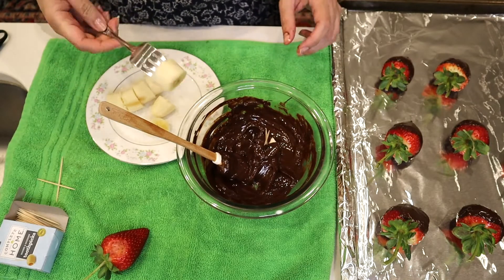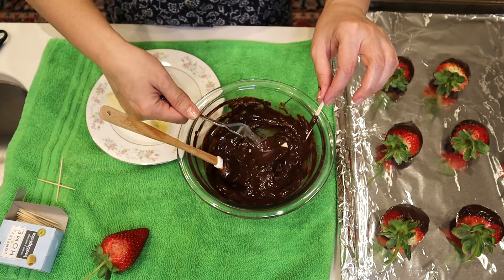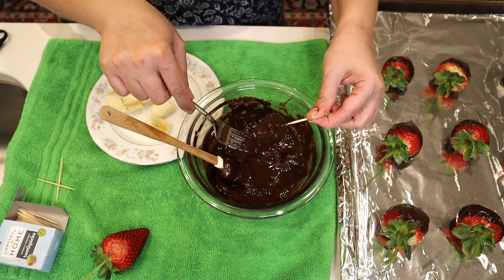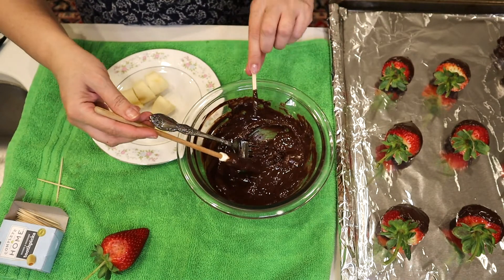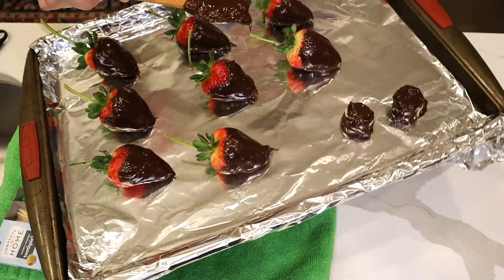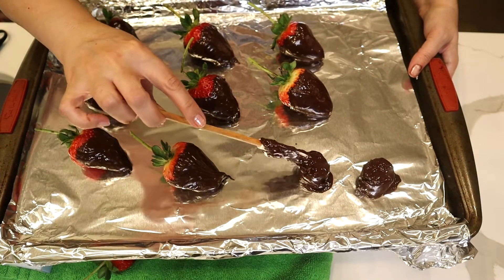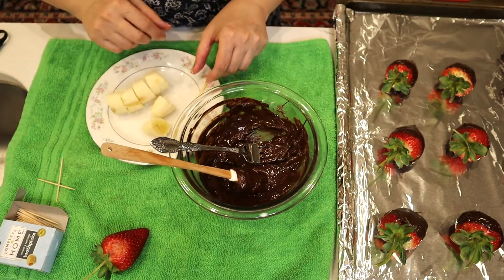I wanna see how it works with banana. Let's put the banana in the mixture and try to cover it, then put them on the foil — that should be very tasty. And for any area it didn't cover very well, you can just do a little touch-up on it.